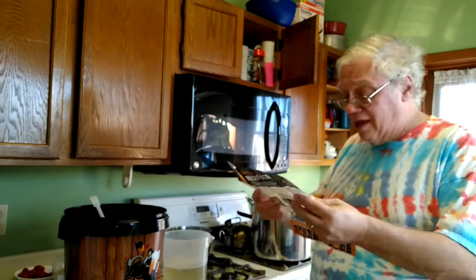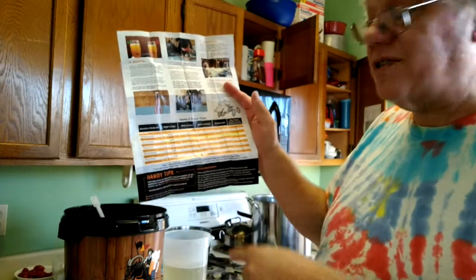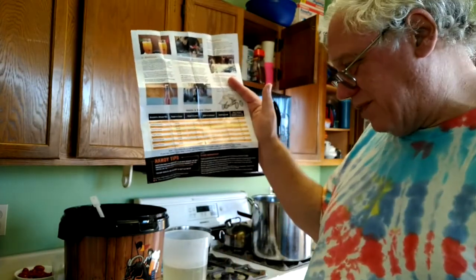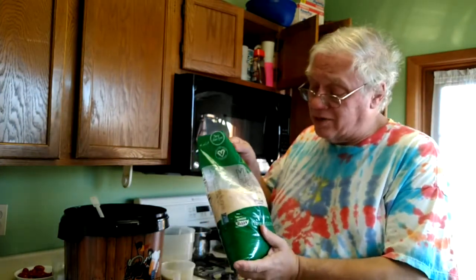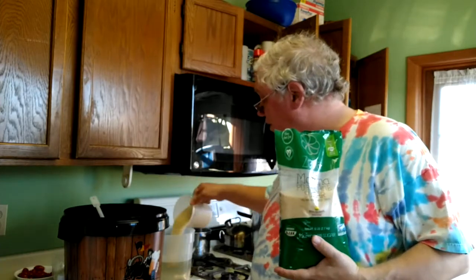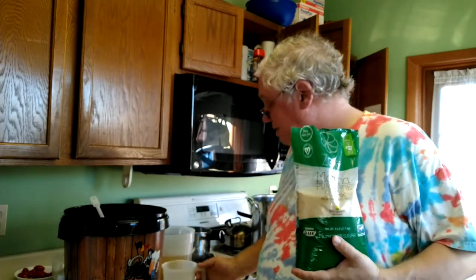I've got two liters of very hot water in the pot mixed up with the malt extract, and one liter mixed with sugar. They have a handy chart which is pretty different for each style. Luckily the Saison makes the most — 12-ounce bottles. So we're going to go with two and a half cups of sugar dissolved in here. This is pure cane sugar, evaporated cane juice from Aldi — still basically sugar.